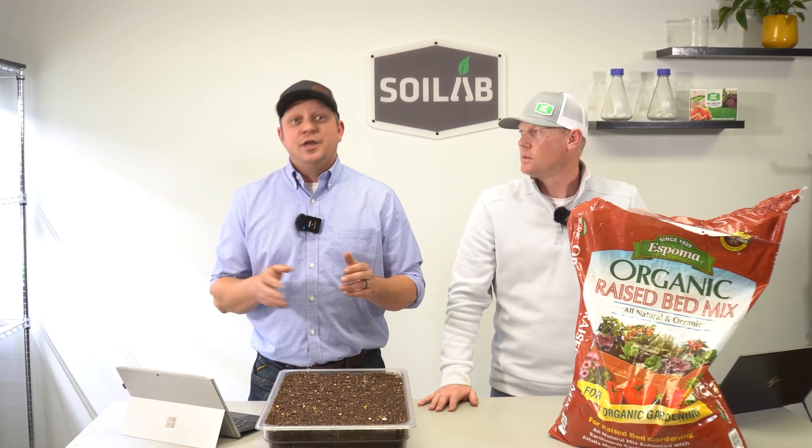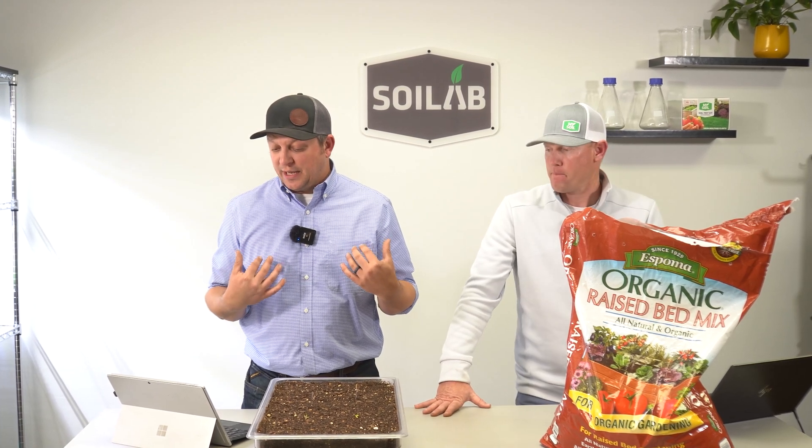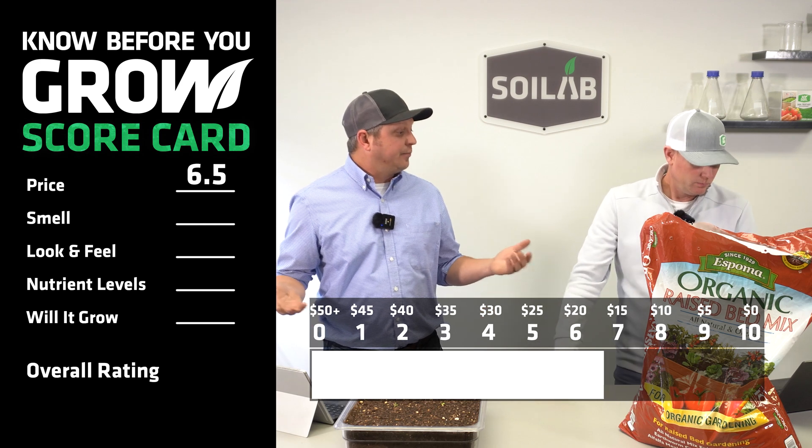As I looked online, there was a lot of variability in the price of this particular soil, but that's what we actually paid for it. Based on our chart, that scores this as a 6.5 on price.